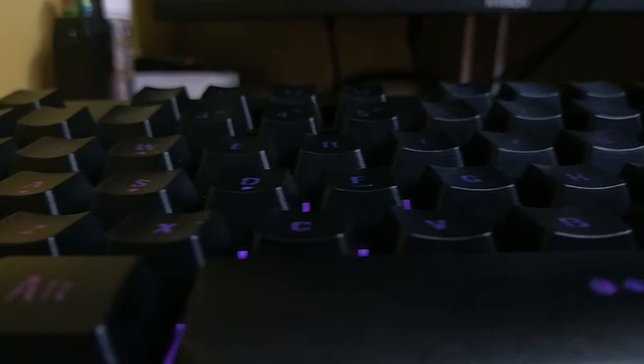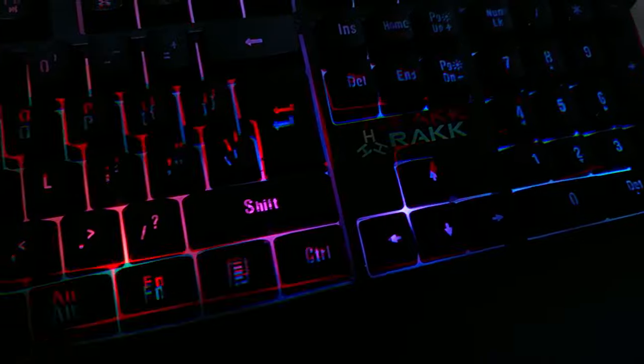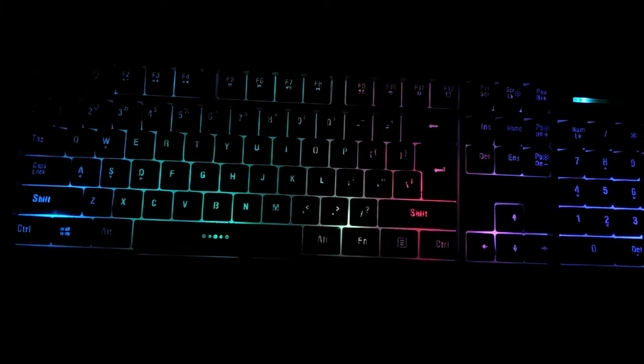And now, the fun part. It's the year 2020 and sure enough, almost all gaming peripherals right now have a touch of RGB on them. Let's go over the RGB lighting modes available on this keyboard.